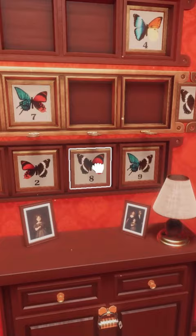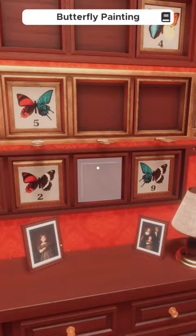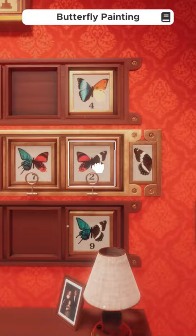Take the 8 butterfly as our second piece. Its left wing also matches the previous butterfly piece's right wing. We'll do the same thing until the puzzle is complete, revealing a lock combination for the dresser underneath this puzzle of 38572.